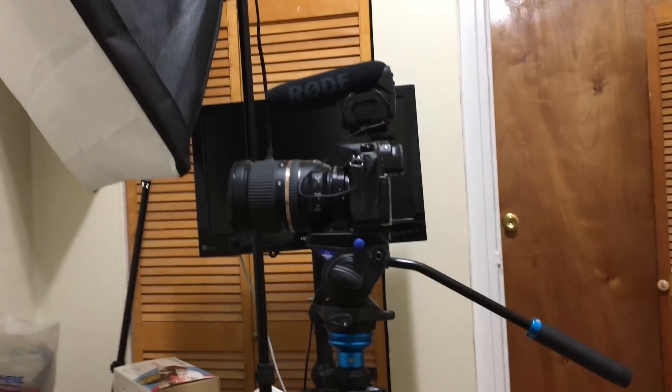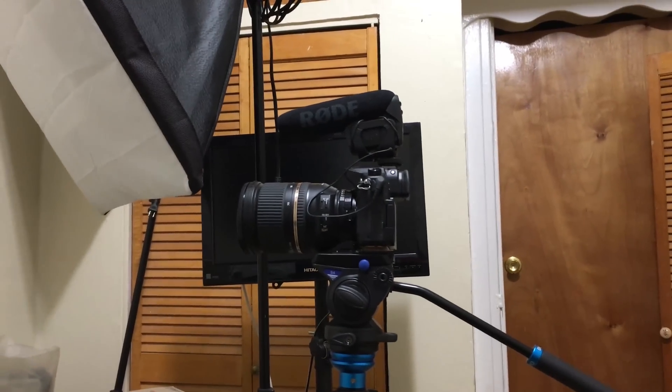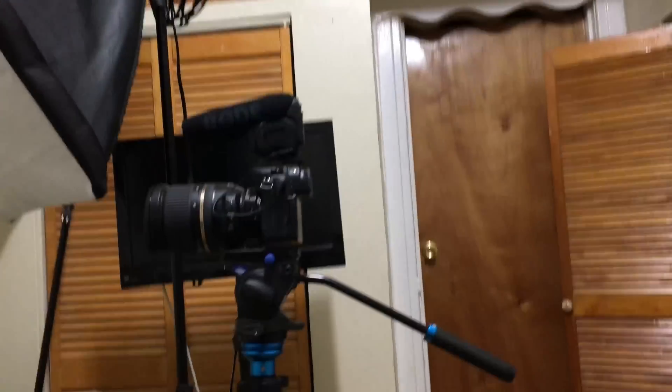I've been shooting 4K for a while. Right behind me is my 4K camera I use for my normal videos. It's really expensive with the lens — it's like $1,300. It's a Panasonic GH4, awesome tripod, awesome camera, awesome microphone. I love it.